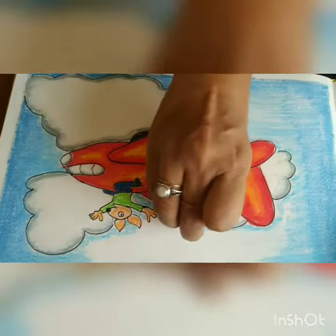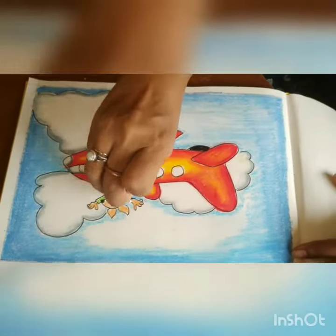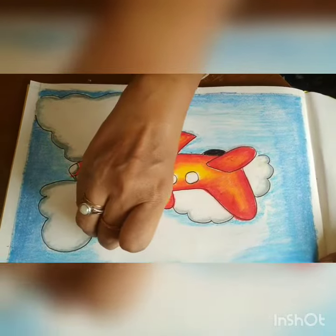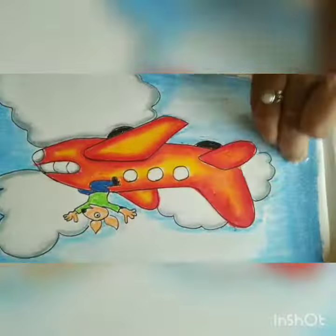After giving it color, do the shading with the help of a paper or a cotton in one direction. If you do it in one direction, the merging of the colors will happen very nicely.